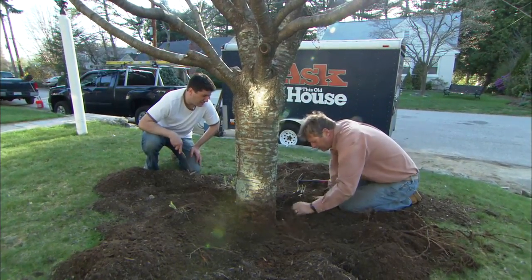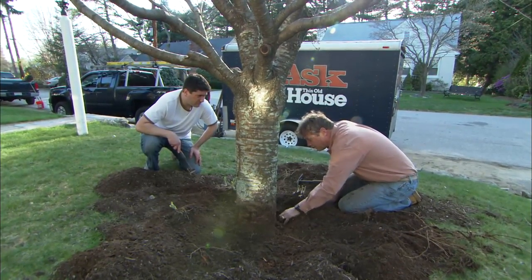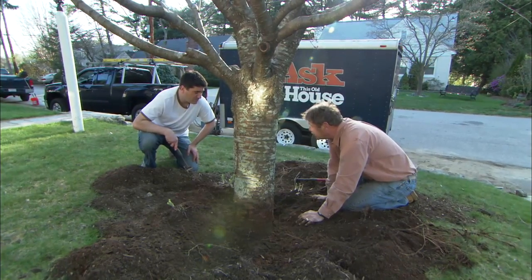Now I don't have to worry about these growing back — will they? We're going to put a lot less mulch in here, so the chances are they won't have a place to grow. But we'll keep an eye on it, maybe check it in five or ten years.